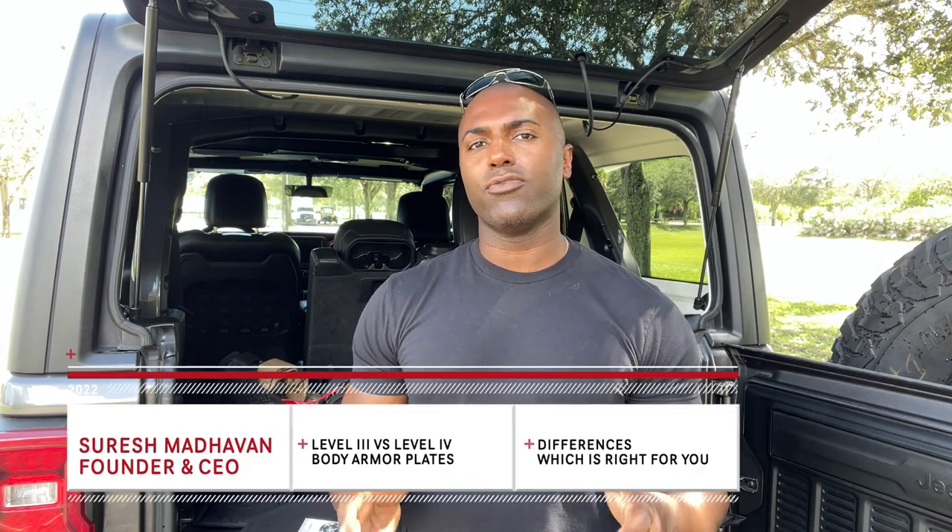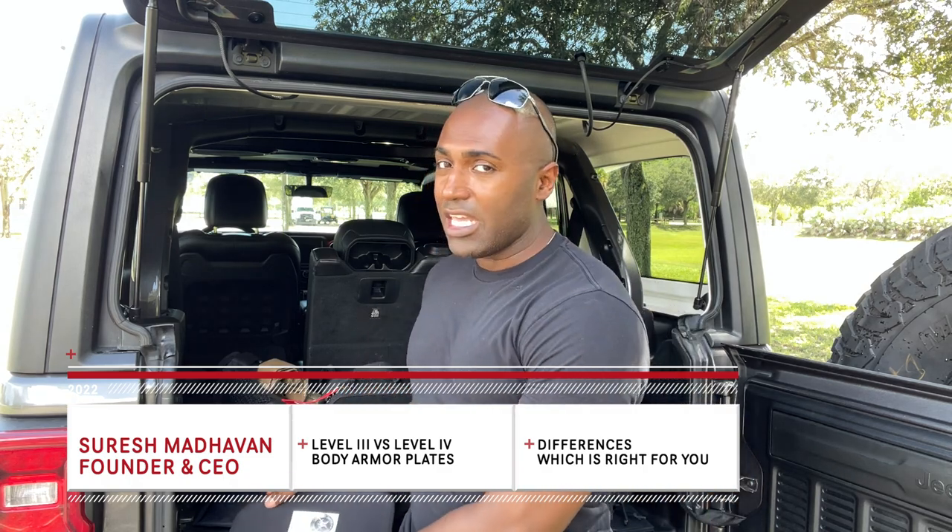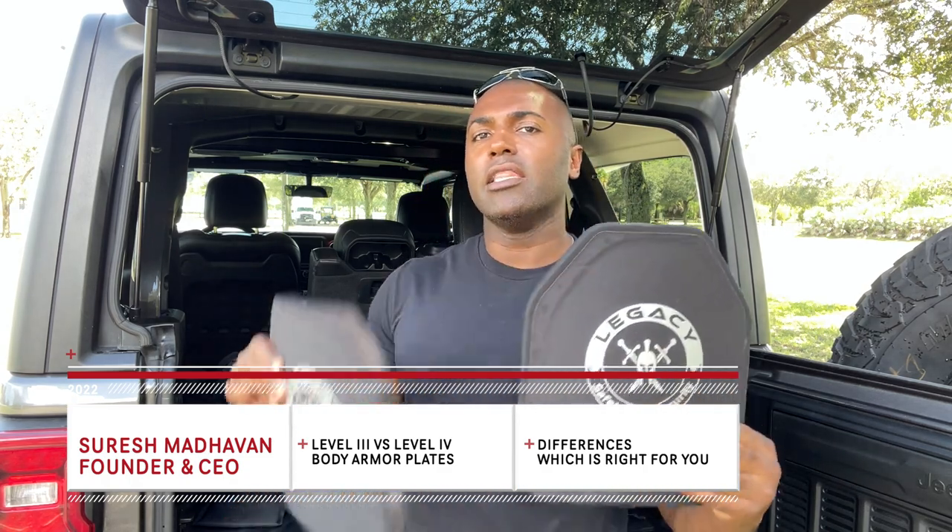What's going on? Sheepdog Stretch here at 221B Tactical. Today, we're going to talk about the differences between Level 3 body armor and Level 4 body armor. Probably the most common questions we get here at 221B Tactical is: what is the difference between Level 3 and Level 4 armor?